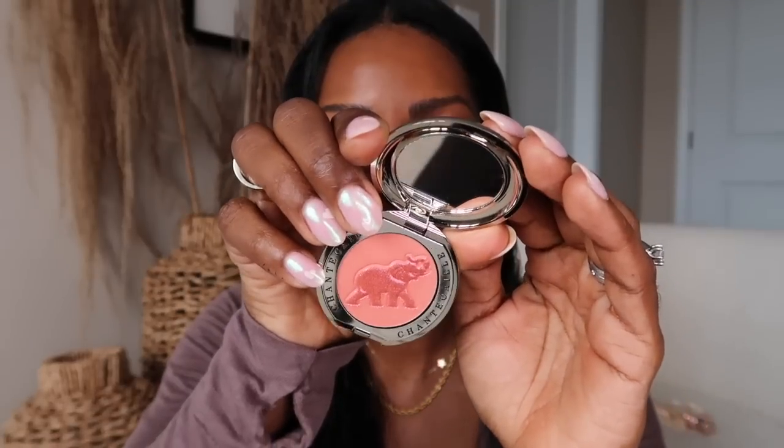Before I do my lipstick, I want to show you this little blush I got — it's an elephant. That's Chantecaille and the color is Smitten. I'm not wearing it today obviously, but I think I'm going to do more makeup tutorials focused on simple makeup. Sweet Rosewood lipstick — oh, this is so perfect. Smells very much like vanilla, which is my jam. That's it for the makeup portion of the video. I got some cute little earrings from Lim Lim — I'm a sucker for hearts. I'm going to put those on as part of my feel-pretty day.